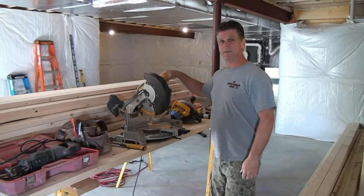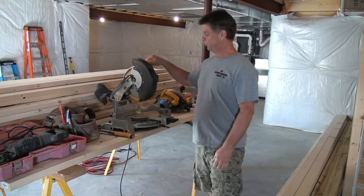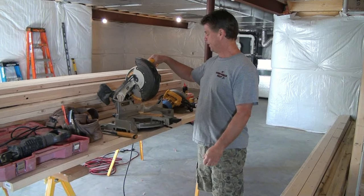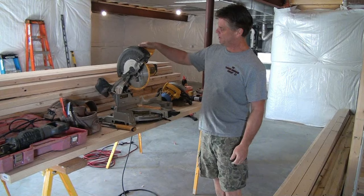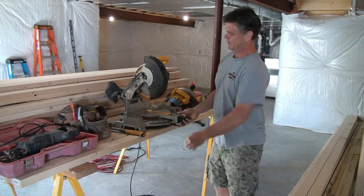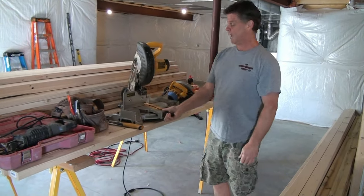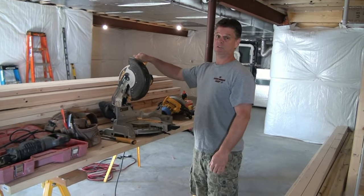The one I have my hand on here is probably the main tool for framing. This is what we use to chop all of our two-by-fours to length. This is a power miter saw made by DeWalt with a 10-inch blade. It chops and maneuvers left and right to cut different angles on your two-by-fours — this is the main framing saw.